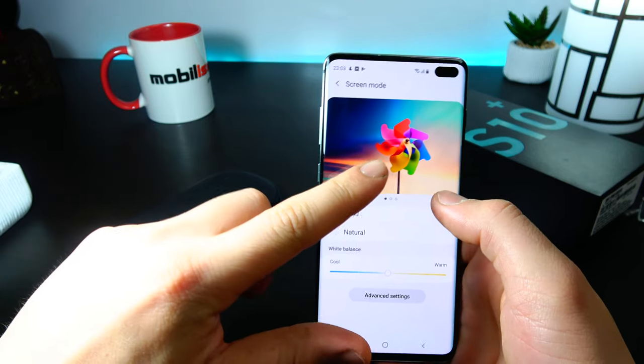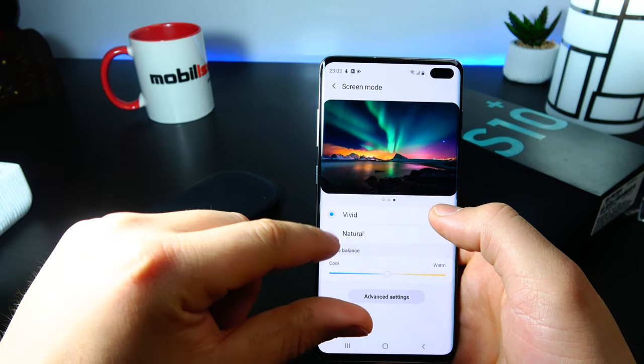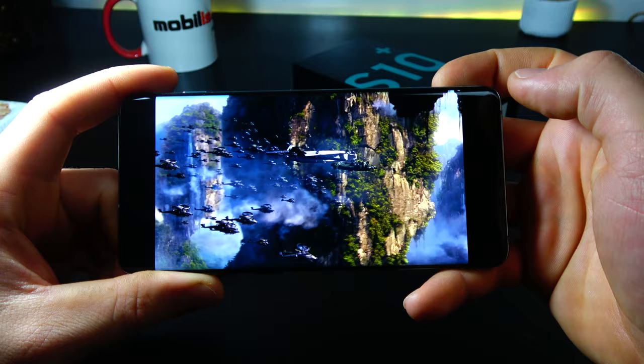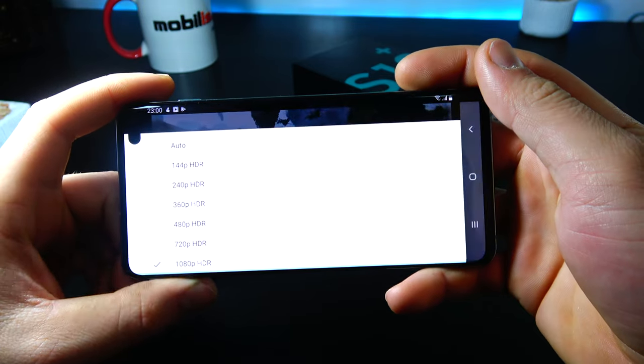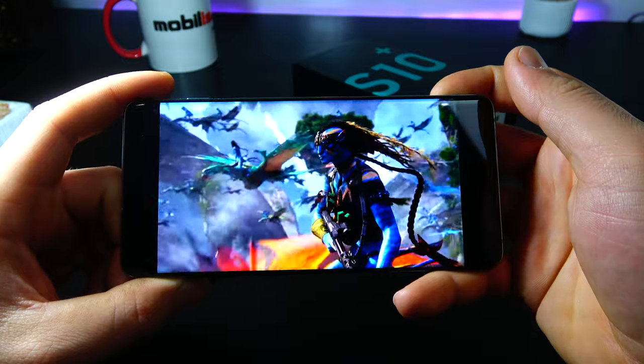There are multiple settings and calibrations for the colors, brightness and use modes for the display. The curved edges ensure immersiveness. If you're wondering what HDR is all about, I recommend you watch a special HDR video on YouTube and you'll be totally blown away by the colors. It feels like magic.